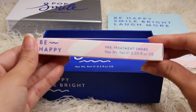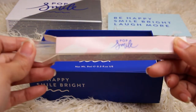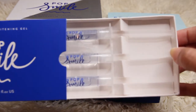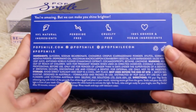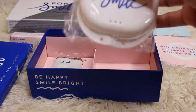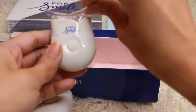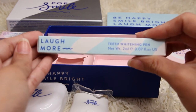Included in your kit are five pre-equipment swabs, three peroxide-free whitening gel with three precision tips. These are natural ingredients, cruelty-free, 100% kosher and vegan ingredients. Also included are a mouth tray case, top and bottom mouth trays, a LED activator, and a teeth whitening pen.